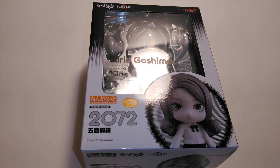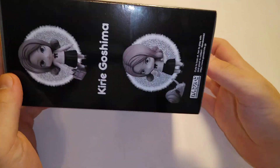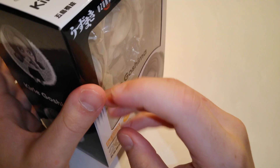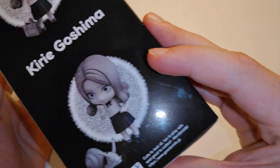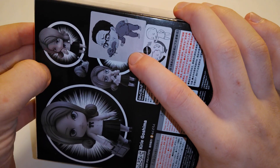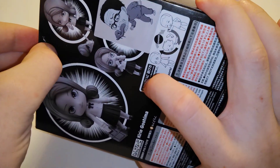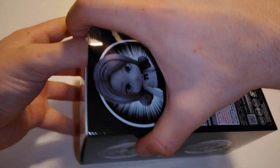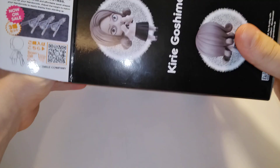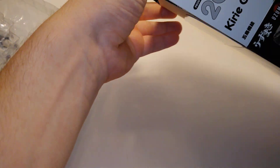Spong Bros here and we'll be unboxing the Nendoroid Kirie Goshima from Uzumaki. The front here, the side, the back, the side, the bottom, and the top. I do think they did a pretty good job on the box art. It looks pretty cool. And the background too right there.